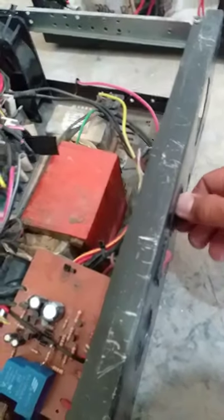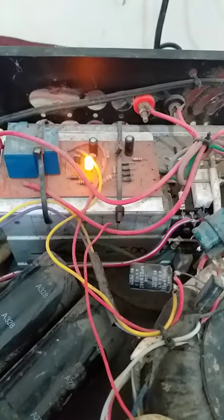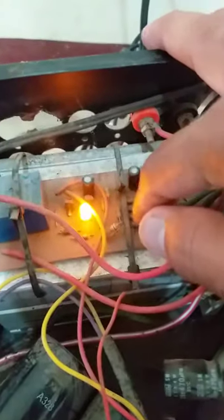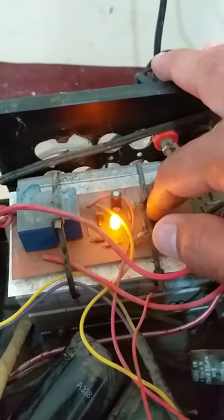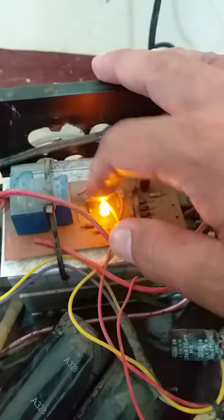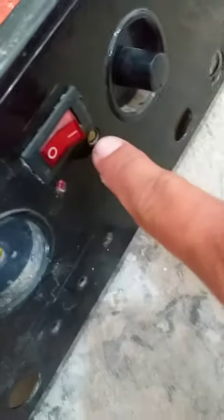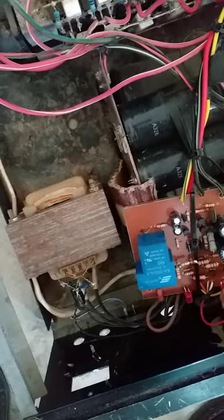I'm sure the speaker protection is familiar to you — simple, it's easy to do. It's a delay for 3 seconds or 4 seconds. Power indicator lang. Di tulad nung assembly ko sa buffer — power indicator, signal indicator, at sa load yung clip, at sa protect.